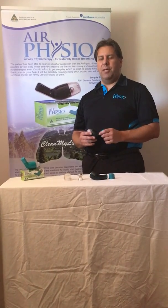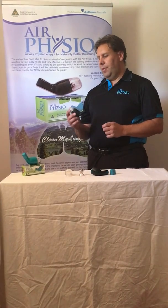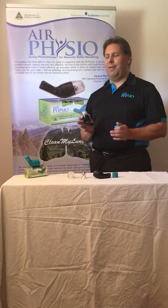Many people ask what Air Physio is and how to use the device. It's very simple. Air Physio stands for Airway Physiotherapy and it's an oscillating positive expiratory pressure device. Now most people, not in the medical industry, turn around and go, well what is that?